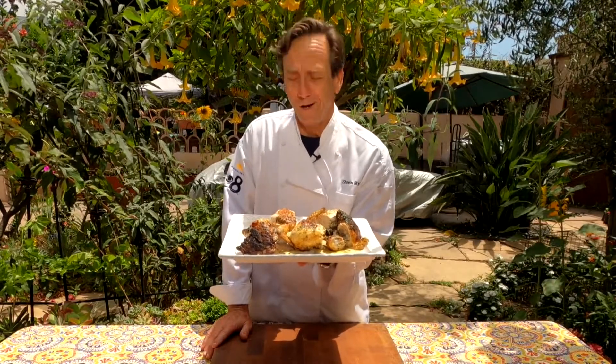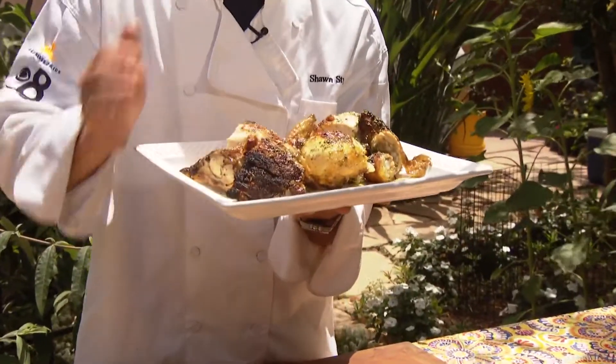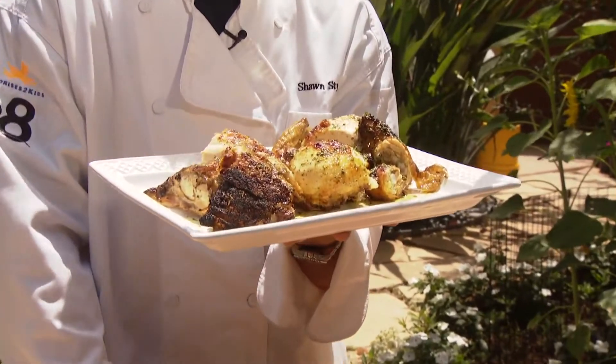How about a whole grilled chicken? It's simple, easy, and it's got a little French twist on it. Let's get cooking with style.